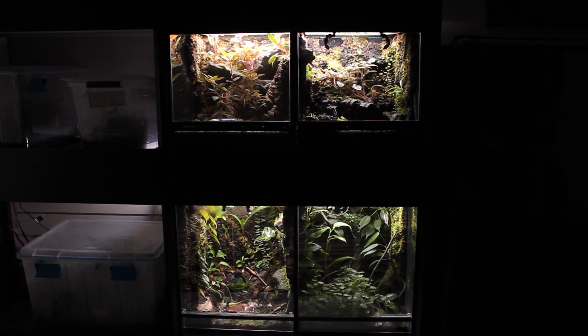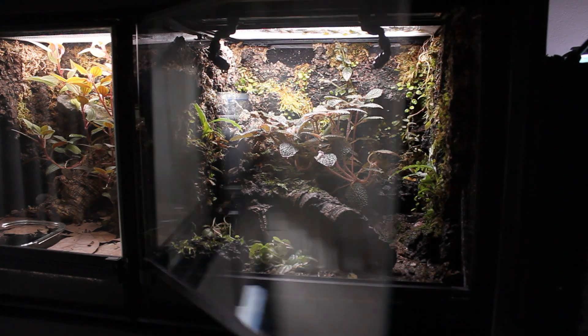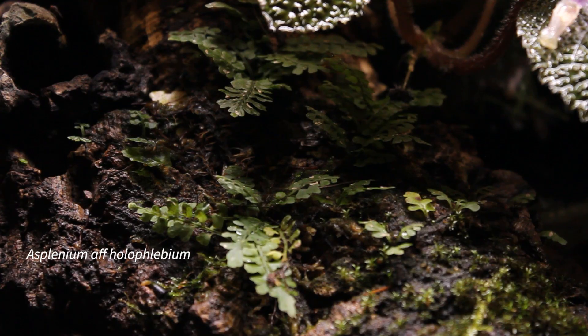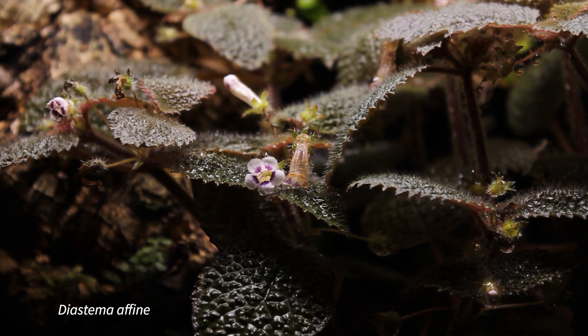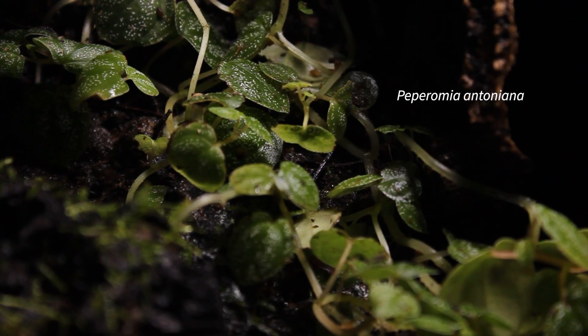Moving on to the first rack. On the top are two ExoTerra tanks and on the bottom are two tanks that I built myself. The background is cork panels with sphagnum moss, just like all my other tanks. I have a log made out of a couple pieces of cork and some other hides built out of cork panels. Most of the plants in here are generally doing pretty well, but a few of them are getting completely trampled by the frogs.